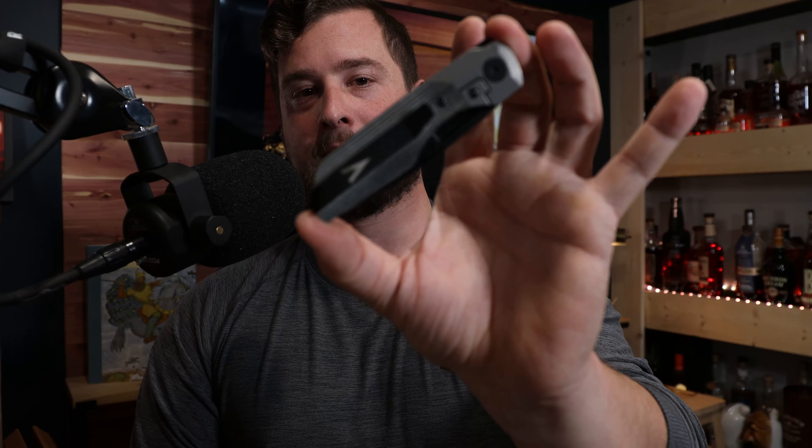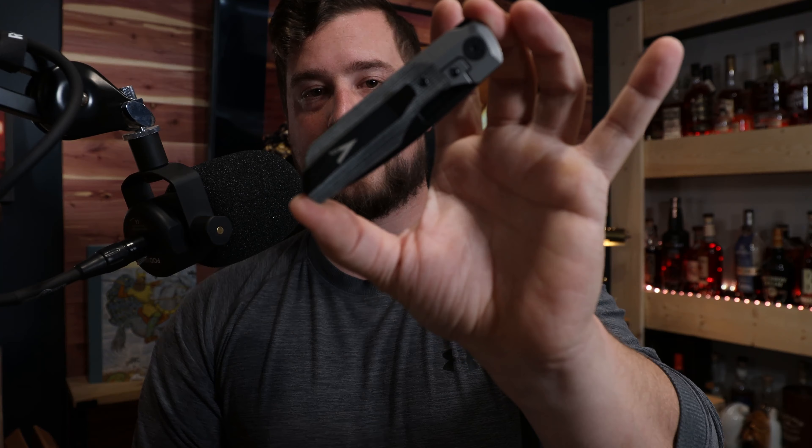Thank you very much for your time. I hope you enjoyed the first impression on the Vero Synapse Gen 2. Have a good day.